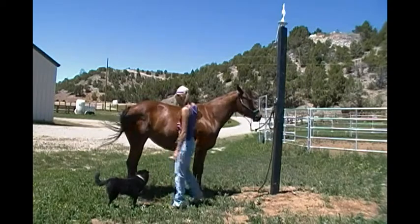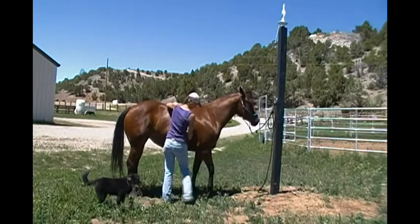Flank Area. Barrel. Underline. Girth Area.